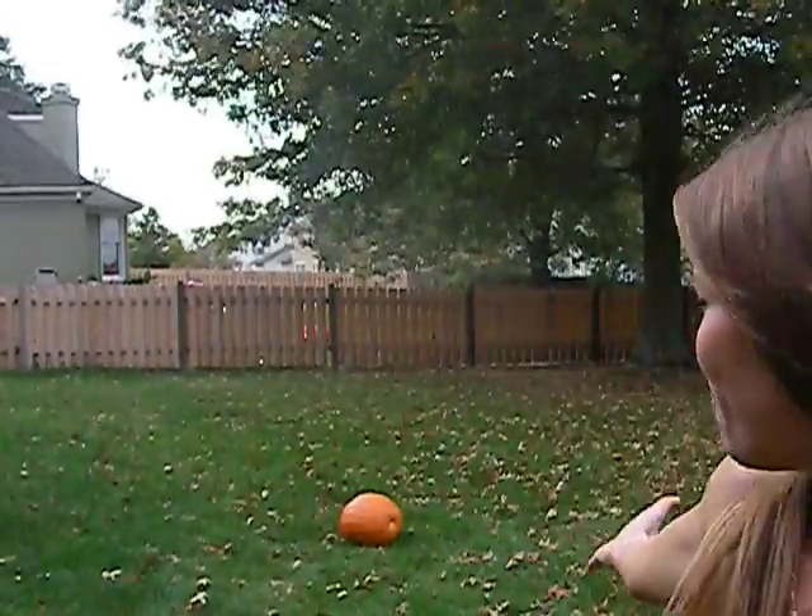Hey, it's Grace. For today's fitness vlog, I have a Halloween workout for you. It's going to be five different exercises for a full body workout using a pumpkin.